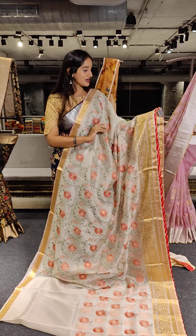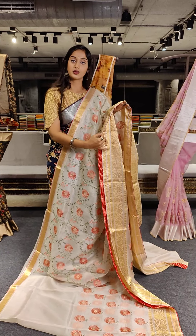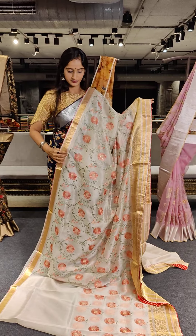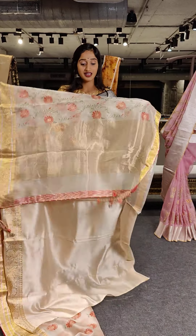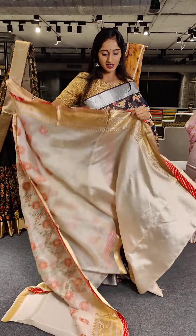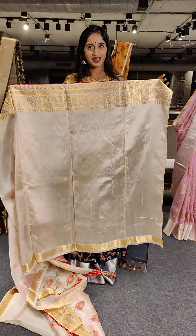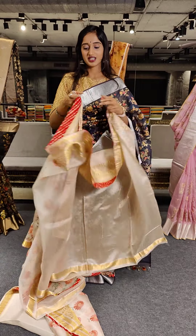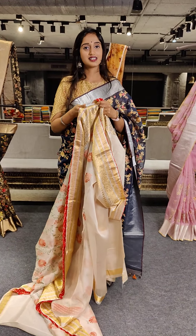Here we have a darker shade of green — a bottle green color — and here we have golden borders. On two sides of the border, I have golden zari work. On the border line, I have maroon and green color with two lines. The sarees are a similar model. Complete threadwork — this is a floral threadwork.